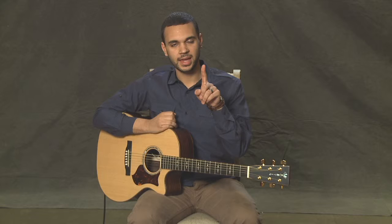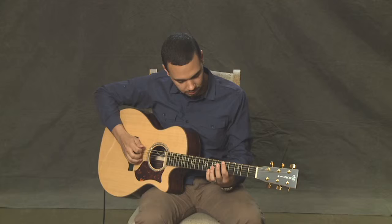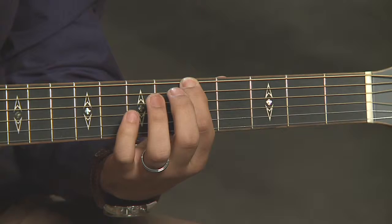We're going to jump up to the fifth fret on the sixth string, and we're going to play that with our first finger. We've got fifth fret, sixth string, first finger. We're going to follow that up by eighth fret with our pinky on the same string.